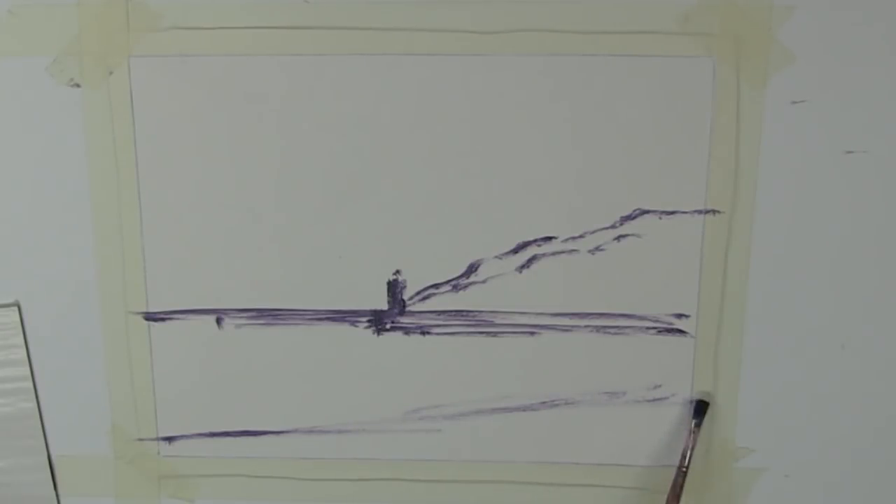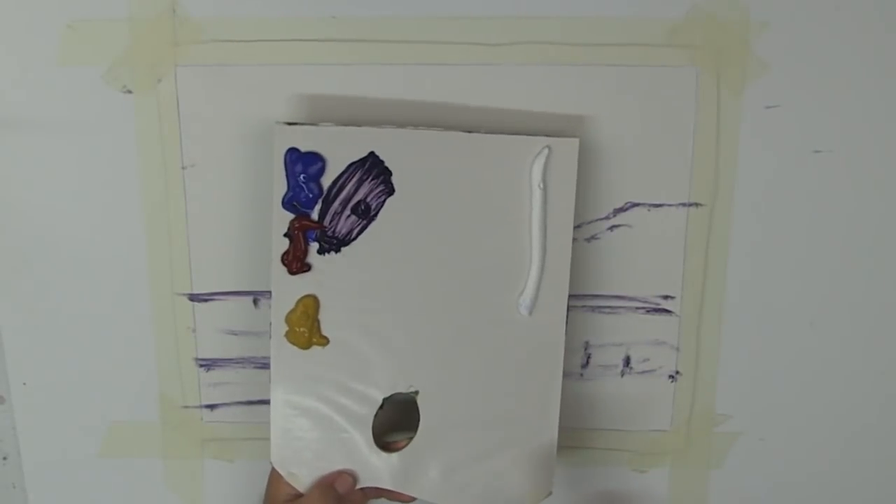We'll run that sand up to about there, which means all of this is water. And we're going to want a main, fairly gentle sort of wave running through there. Okay, let's start step two, our blocking.